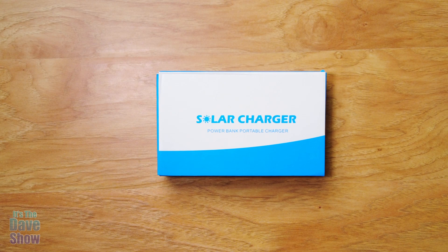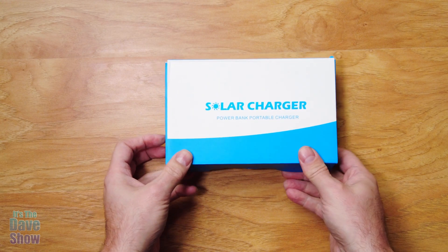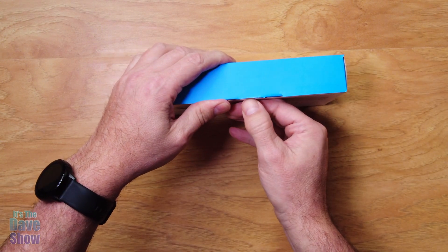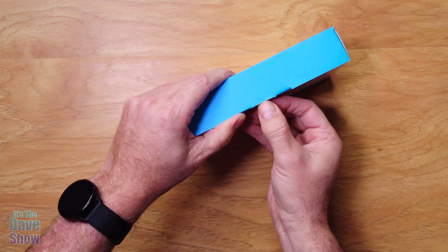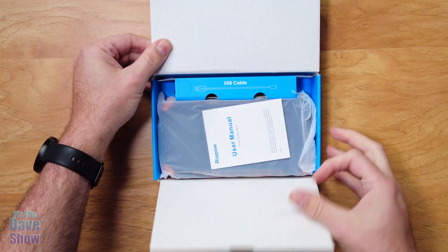Hey there, I just want to share with you my new solar battery charger I just got. This is by Raypow. I have several of their products and they are really good, especially with their battery pack stuff. But let's take a look inside — it's going to be a little unboxing here.